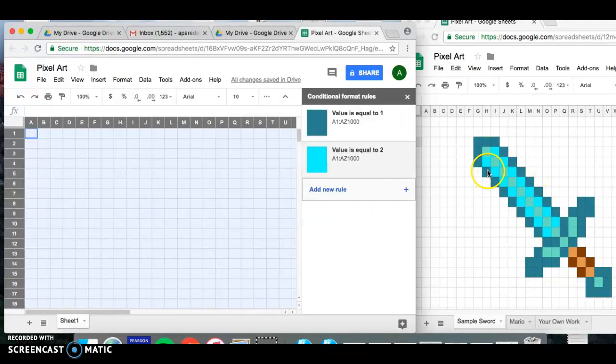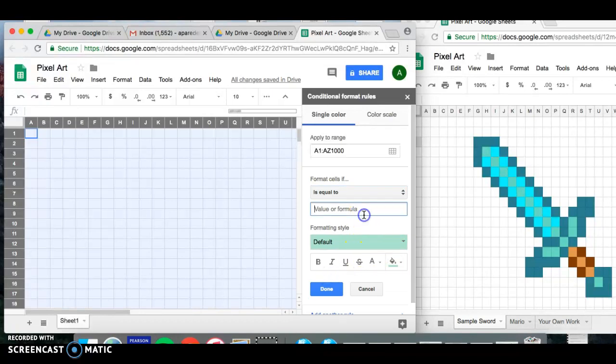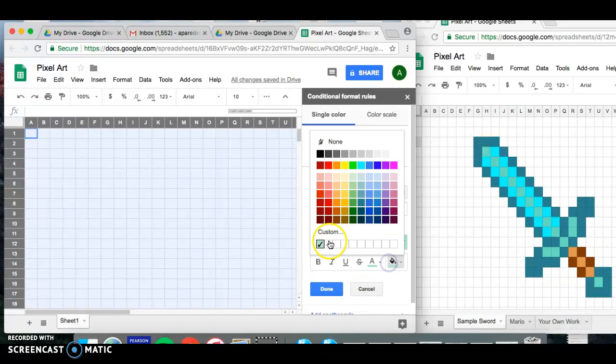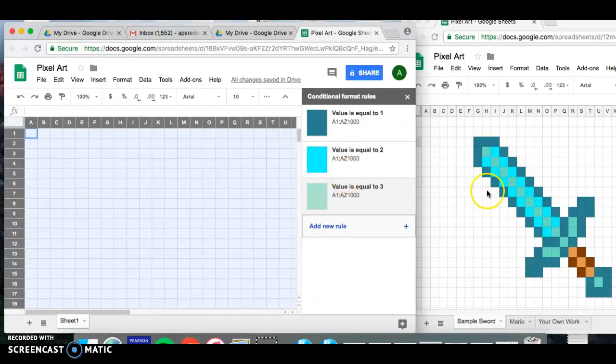Now add another new rule for the light teal green. Set it to equal to, use the number three, and find that light teal-green color. If you don't see it in the swatches, click on Custom to find it there. Click Done when finished.